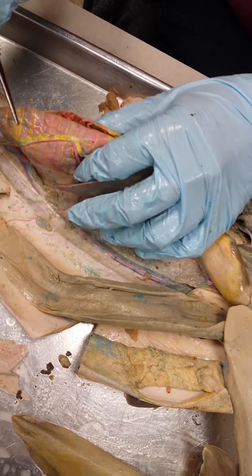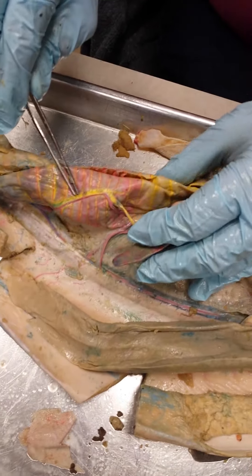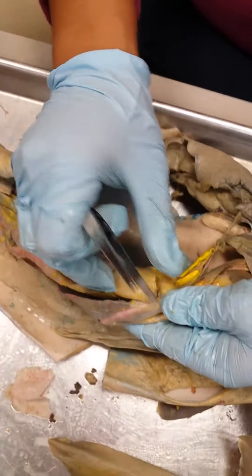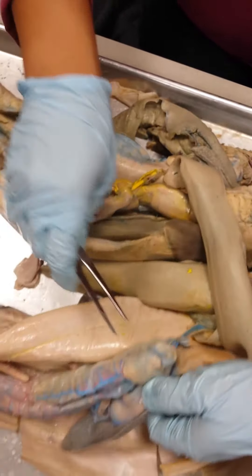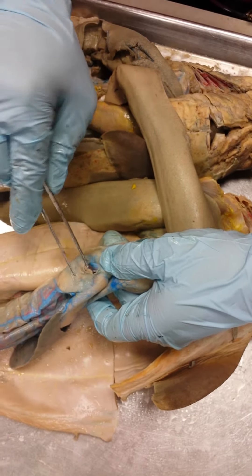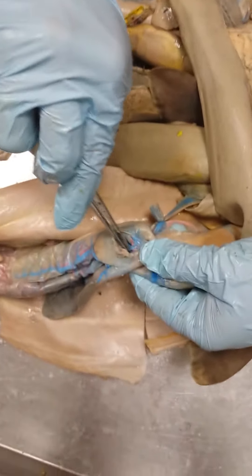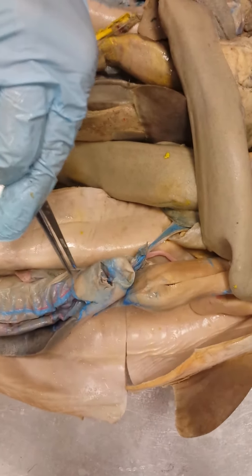You want to find the anterior and posterior mesenteric artery and vein, the gastrosplenic artery, and the anterior intestinal arteries and veins. Then go to your pancreas and peel it up a little bit. This vein and the artery alongside it are called the pancreohepatic arteries and veins.